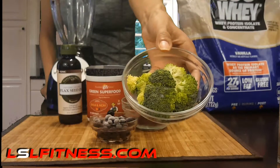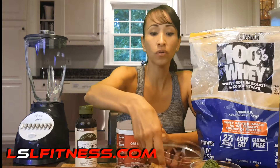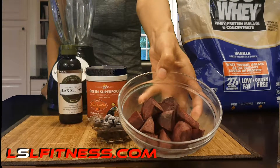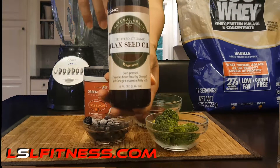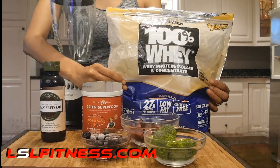You will need half a cup of broccoli sprouts, half a cup of blueberries, and a whole beet — it has to be peeled and cut into pieces. You would also need a scoop of super and a tablespoon of flaxseed oil. Don't forget a scoop of protein. You don't need to use this specific protein — this is the one that we use — so you can use any other kind that you usually use.